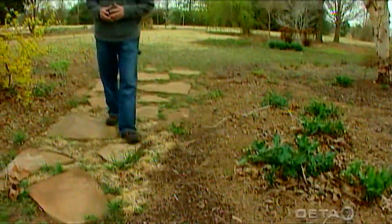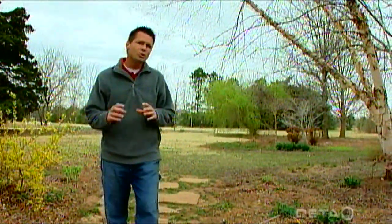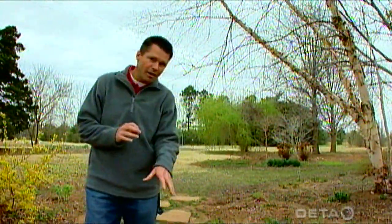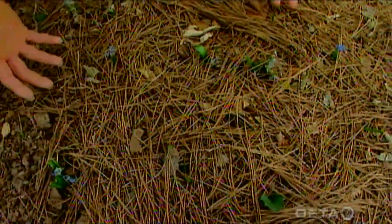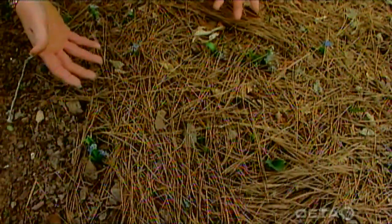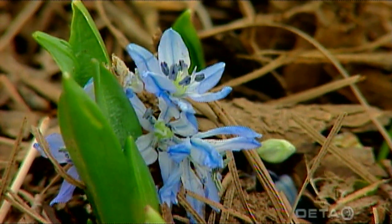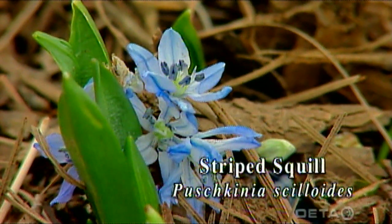About seven or eight years ago here at our studio garden, we planted two little patches of small bulbs. You can see one type of those bulbs right down here. This is known as Pushconia, or striped squill. And if you look at this patch, it leaves a lot to be desired. The plants look a little weak, they're just not growing very strong. You can see some of the flowers here — a little white and blue striped petals — but overall, it didn't perform all that well.